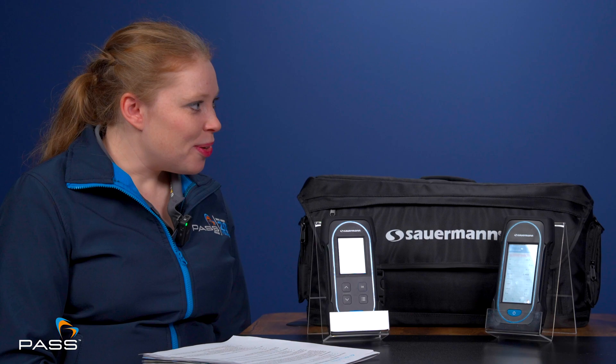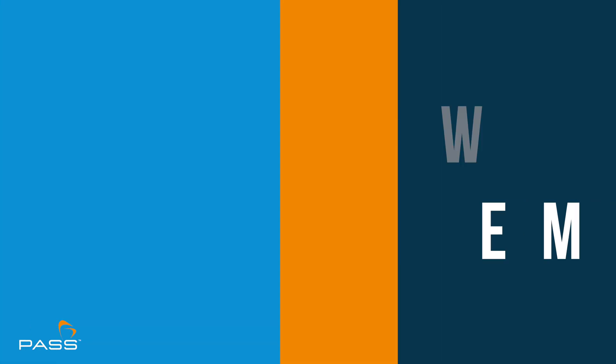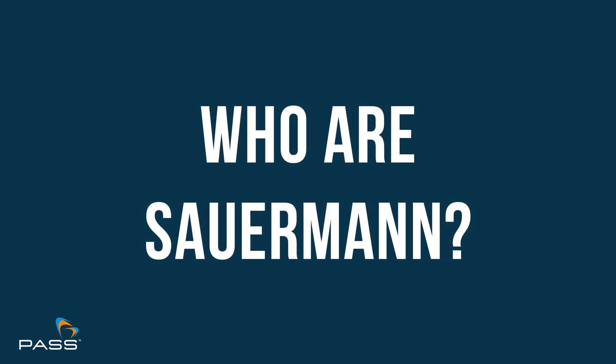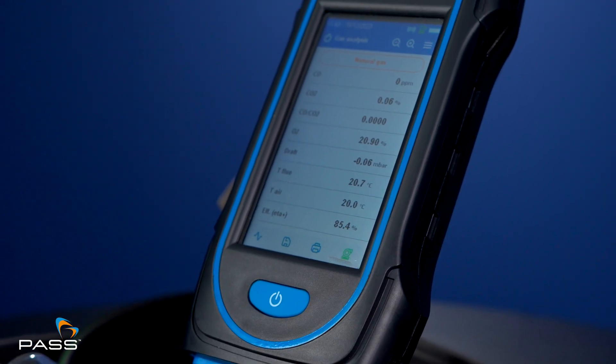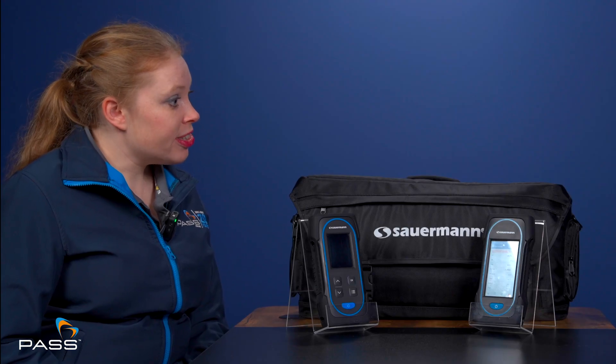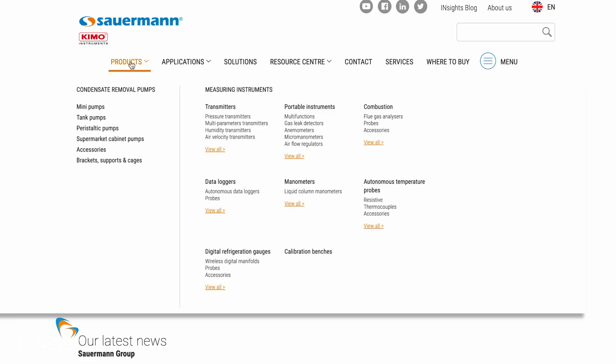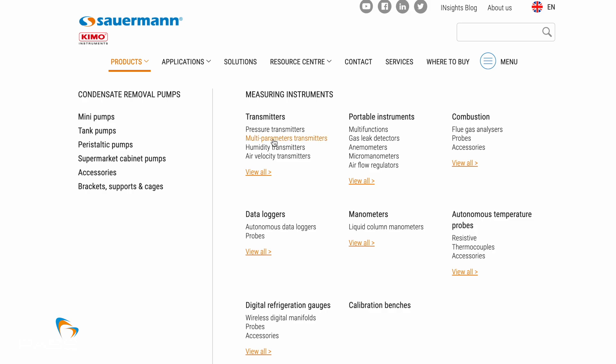Before we start discussing Sauermann's flue gas analysers, it might be helpful for our viewers for you to tell us a bit about who Sauermann are and how they relate to Chemo, one of our previous brands. Sauermann are a Belgian company with a manufacturing plant in France. The UK subsidiary is based in Blackpool and we're mainly known for selling pumps, condensate pumps and air conditioning pumps. However, we've now come into the gas analyser market with our new SICA range. We also do the HVACR range up to vane and thermal manometers, and pressure manometers as well.